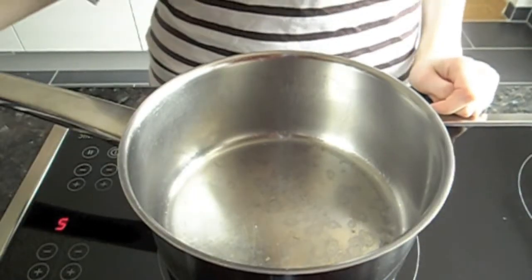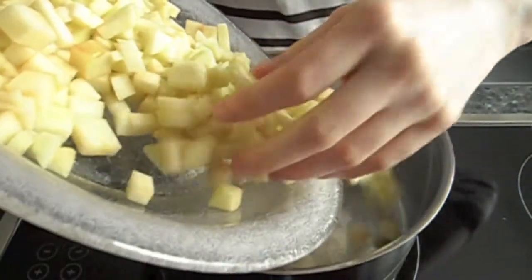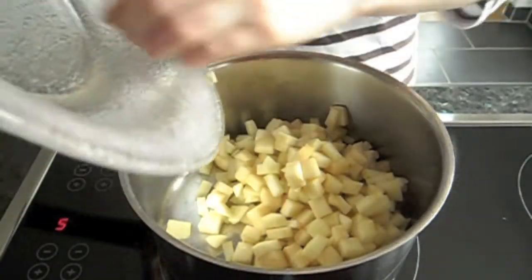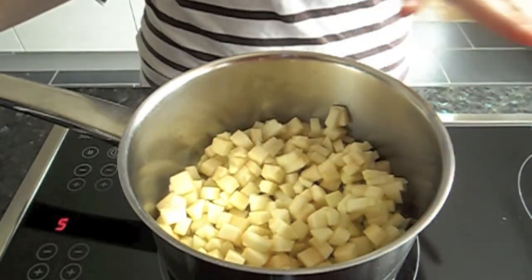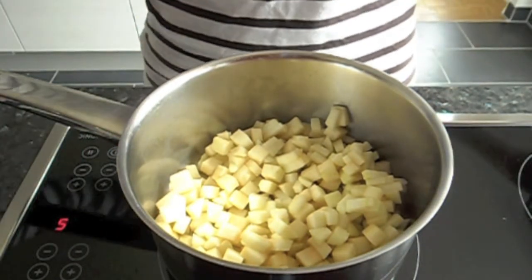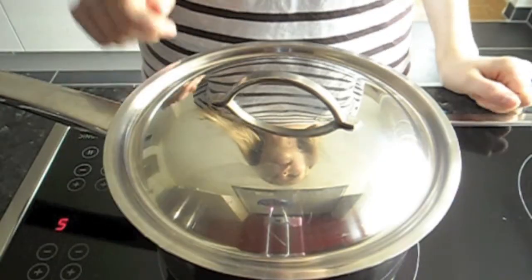We're going to start by cooking the smaller chopped apples. The reason I made two different sized apples is because I would like half of them to be more mushy, and half of them to be like chunks. So this half we're going to let cook for about half an hour, covered on medium low heat with the lemon, stirring it occasionally.